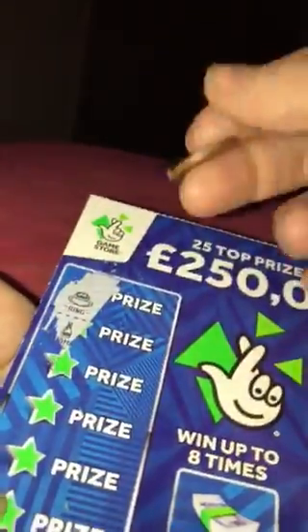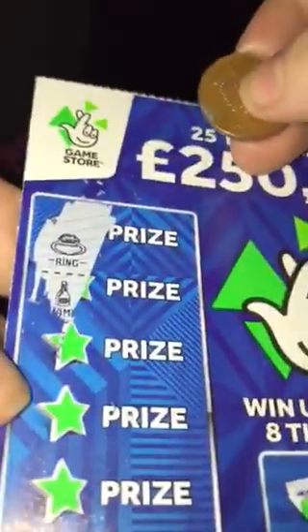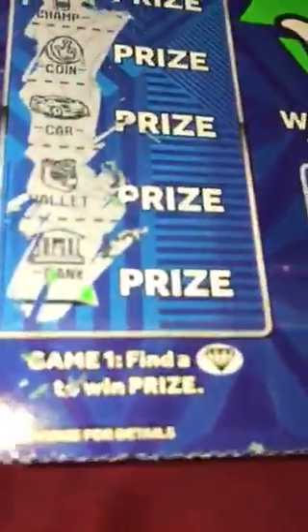Okay, so we're looking for the diamond on this first row. I said 'ring' because that's the first thing that got scratched off there, but 'win' was what I meant to say. Then we've got the champagne, then we've got the coin, car, wallet — and last but not least is the bank.